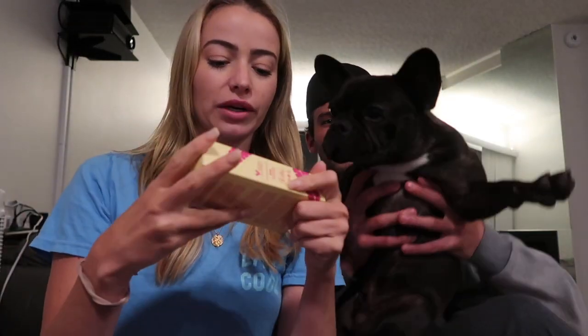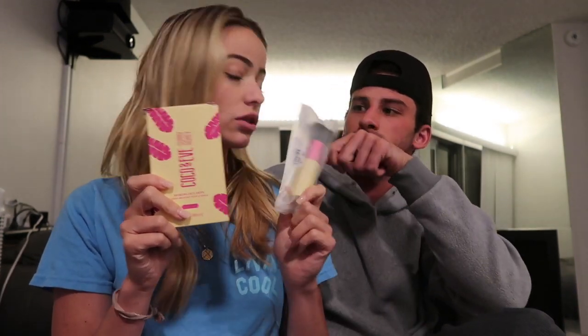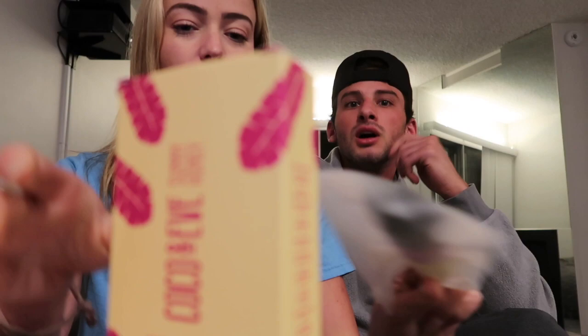Look how cute this mitt is. We're also going to use the Cocoa and Eve Sunny Honey Face Bronzing Drops as well, and we have a brush to apply the face bronzing drops too. So let's do this first.